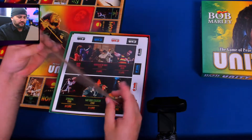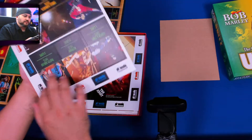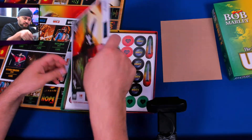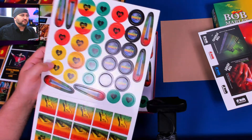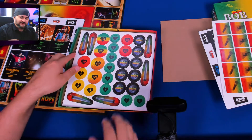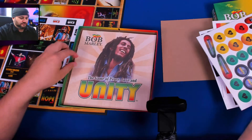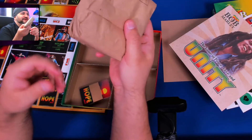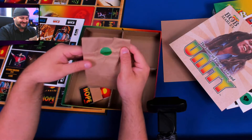We have some parts here — I'm not sure what this is, but we'll find out later. We have some large pieces here, and some chits — very colorful, really testing my camera's contrast. More chits. This is the rule book with a very nice color choice in the background. And an actual paper bag — I've never seen that in a game before. And here are the cards.